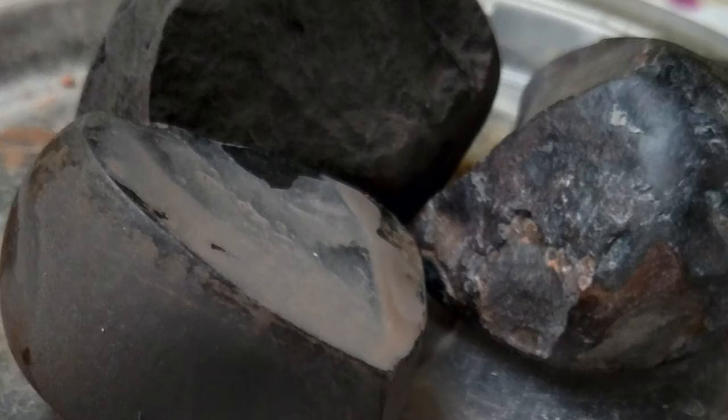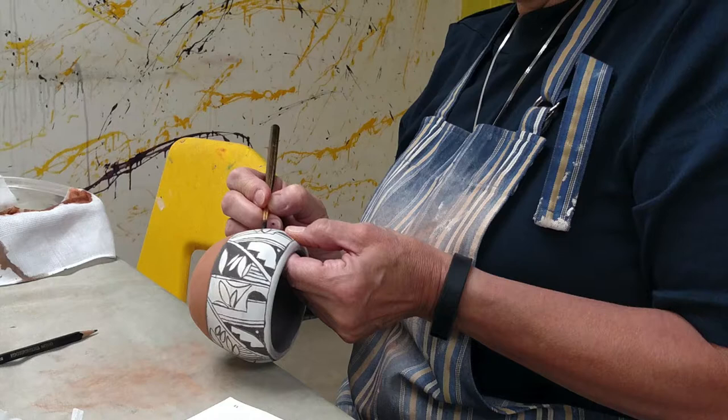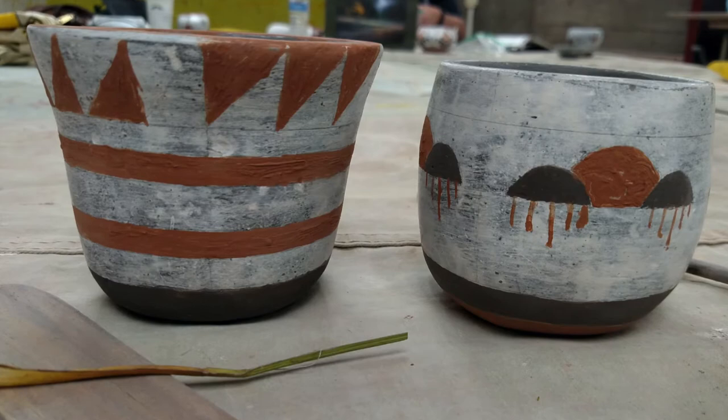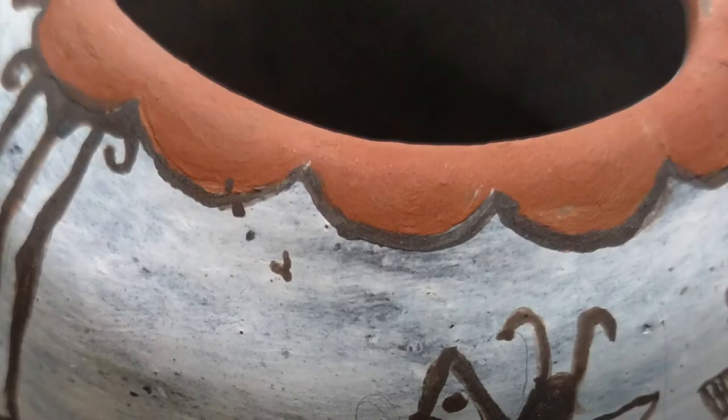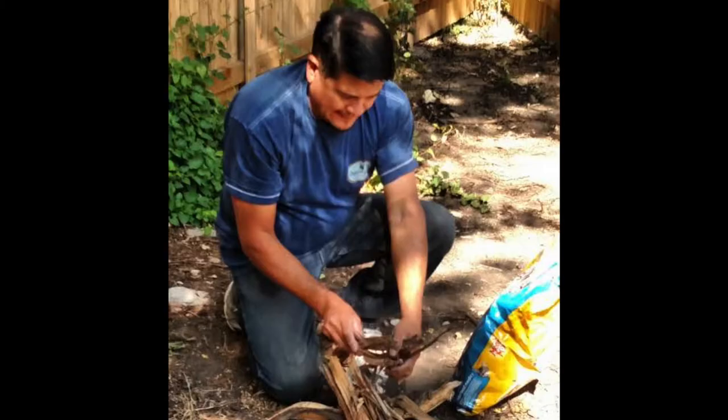A stone ground mineral paint is derived from hematite rocks and applied with a yucca paintbrush. I provide my students with designs of rain and clouds. Pueblo pottery is meant to resemble earth's moisture, like rainbow stripes of sky imagery with desert pond insects and birds.